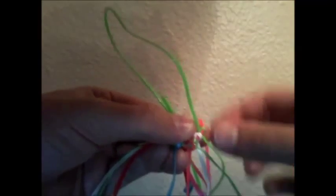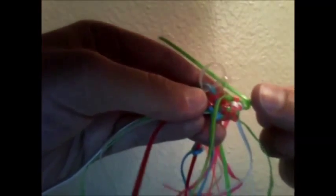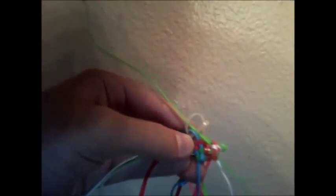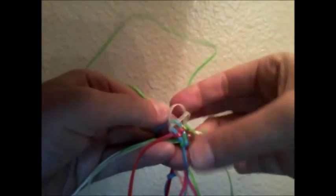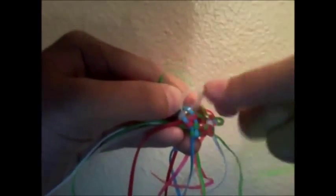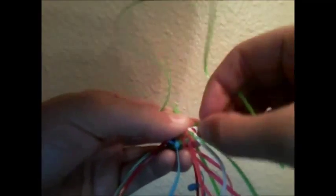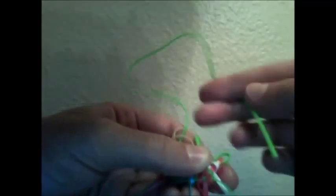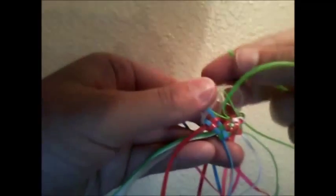So I'm taking that all the way out and then I'm going to weave it into the glow in the dark. I'm going in between the two strings and then I'm going back over the first one and under the second. And now I'm going to put that back to where I just took it out from. And now that's back into place. So we have one of the green strings woven into the other side, but now we have to do the other one.